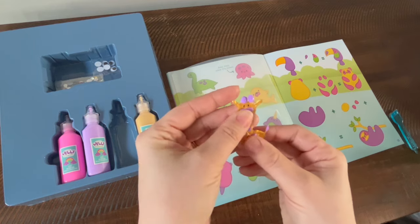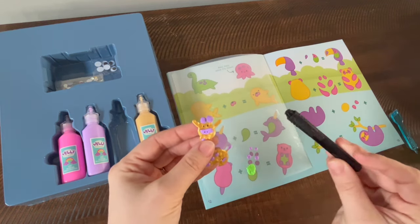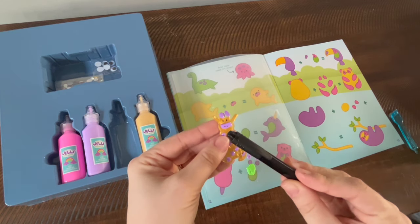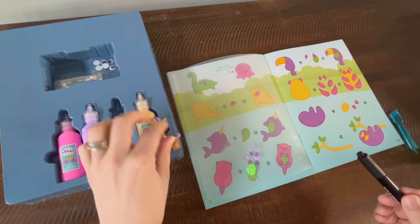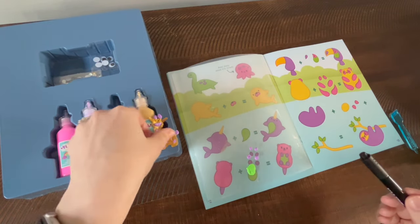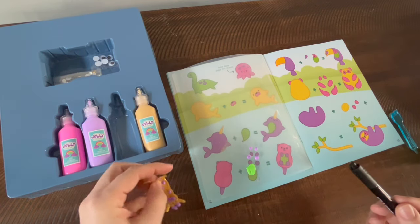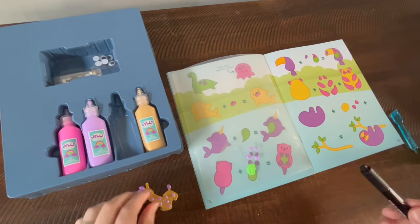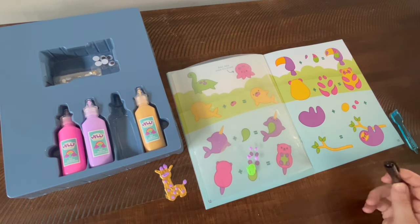Essentially, you build out the pieces, let them dry overnight, stack them — they don't need glue, they stick to themselves — then use the little marker that comes with your kit to draw the eyes on. This will stick to just about anything: books, ceramics, windows, and really smooth surfaces.